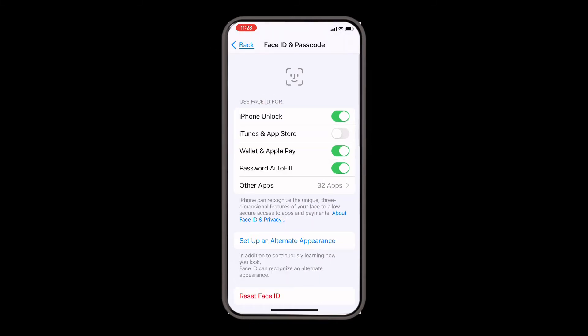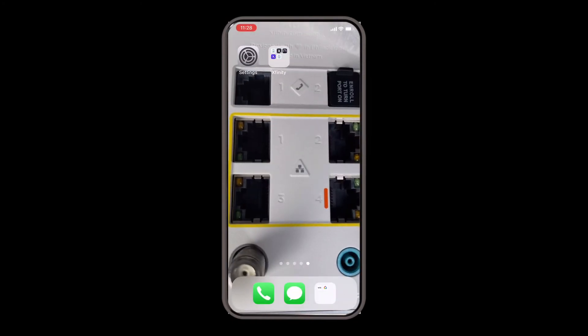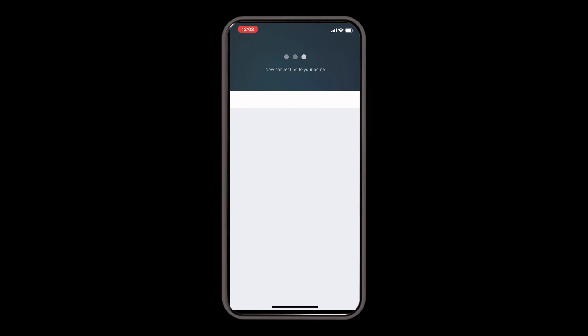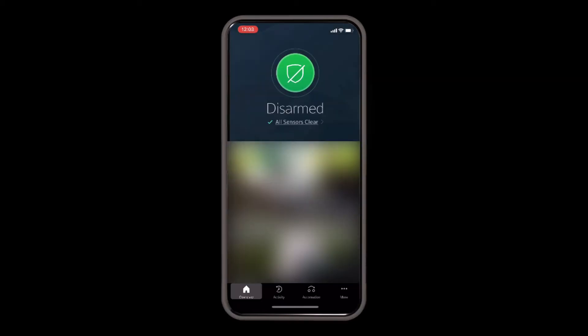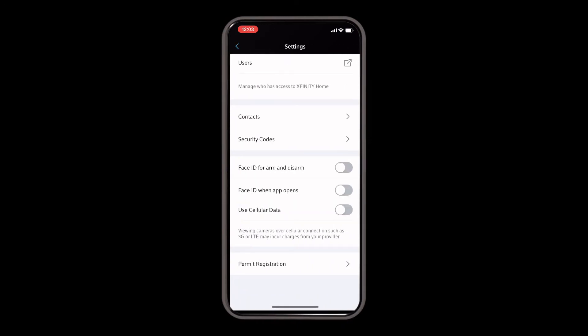From there, we'll go back to the home screen and enter into the Xfinity Home app, which we've already downloaded from the app store. Once we're in the Xfinity Home app, you'll see at the bottom right — click where it says more, then settings. Then we'll go in and turn on Face ID to arm and disarm.